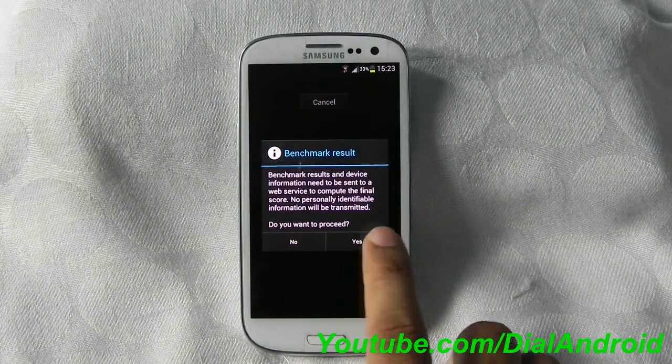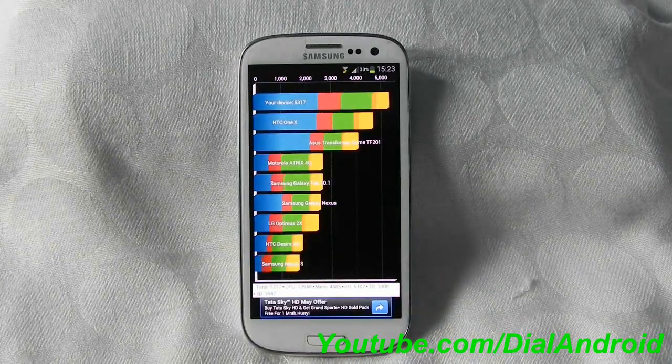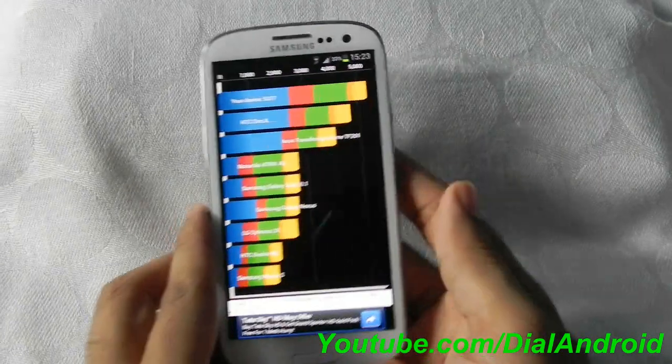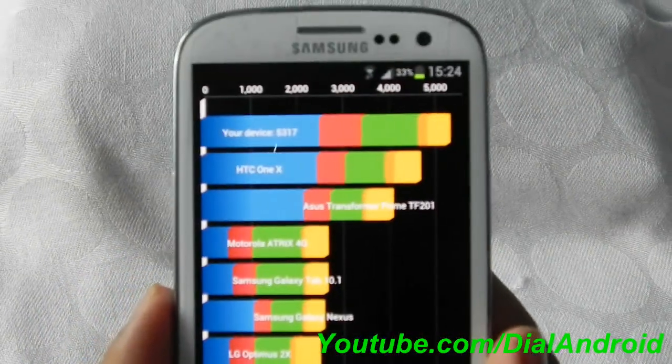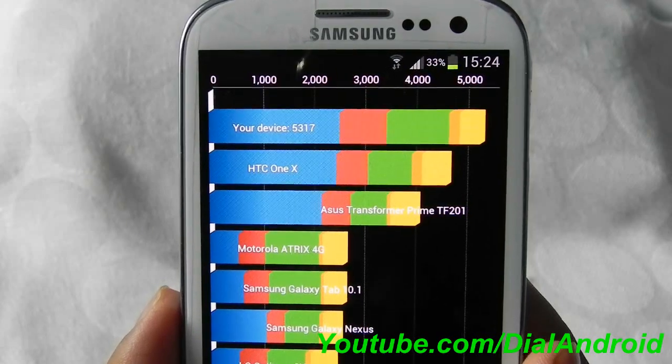Test is complete. Let's compare it with other devices. I got around 5317, compared to HTC One X which is somewhere around 4600.